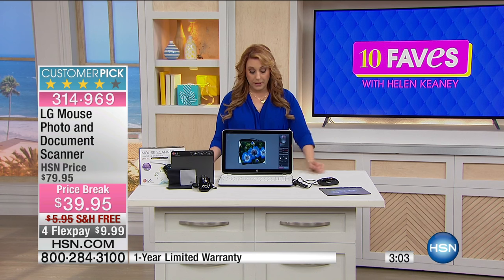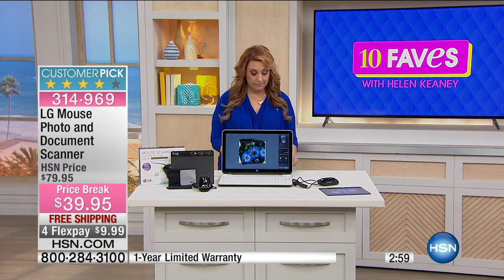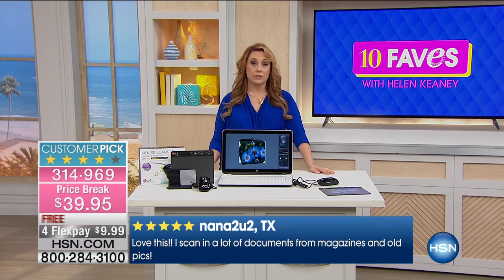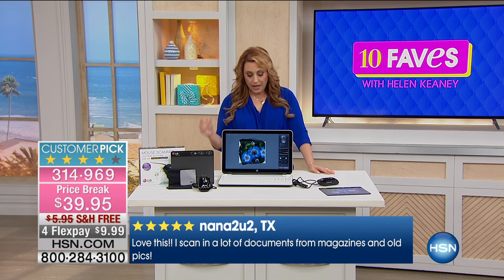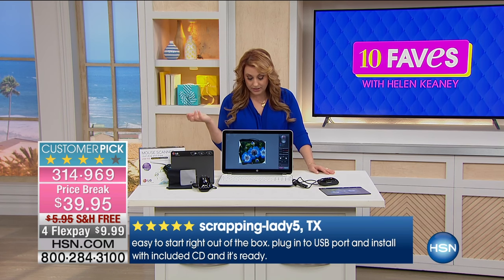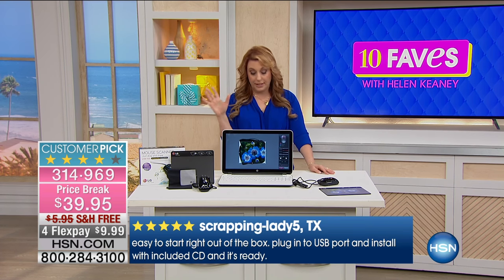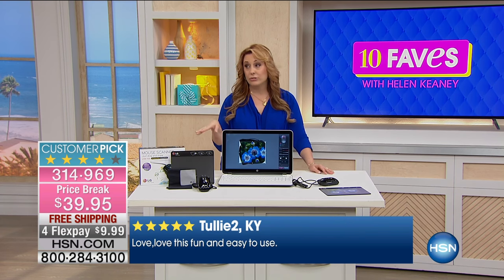It is a customer pick and we do have reviews. One reviewer loves it: 'I scan a lot of documents and magazines and old pictures.' That's a review from over in Texas. Also, if you're a scrapbooker, it's easy to start right out of the box — plug into a USB port, install the included CD, and it's ready. Over in Kentucky: 'Love this. This is fun and easy to use.'